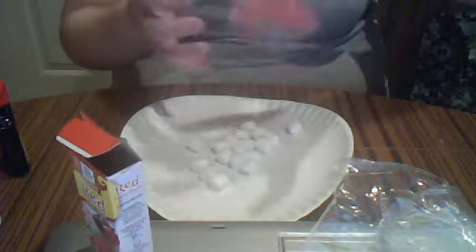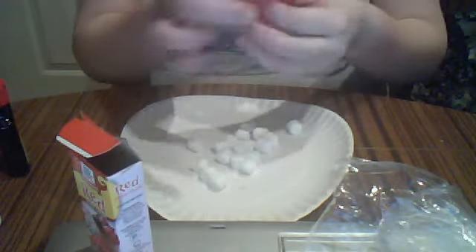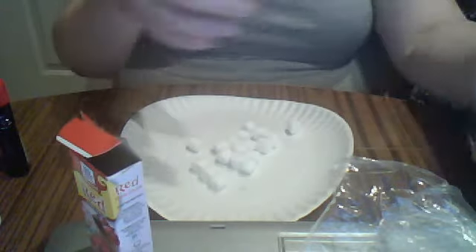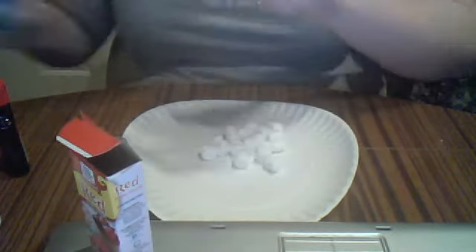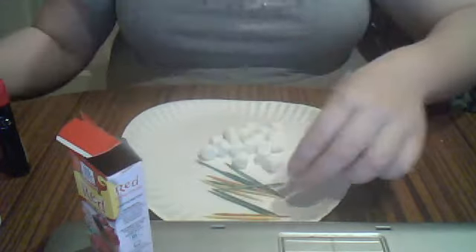The reason why I'm using mini marshmallows is not only because that's what I have, but I'm making this little snack for somebody who has little babies.